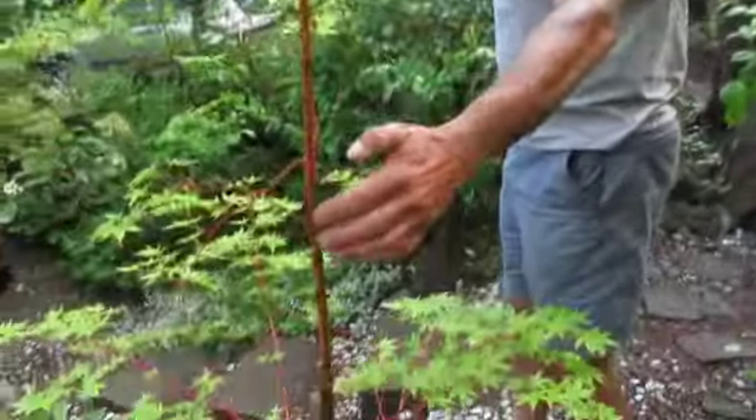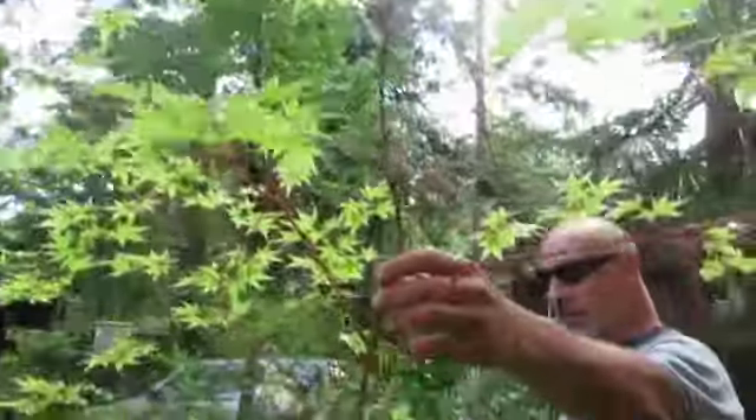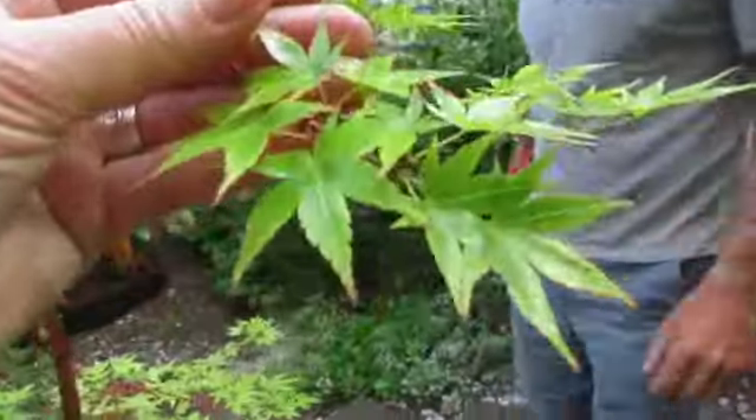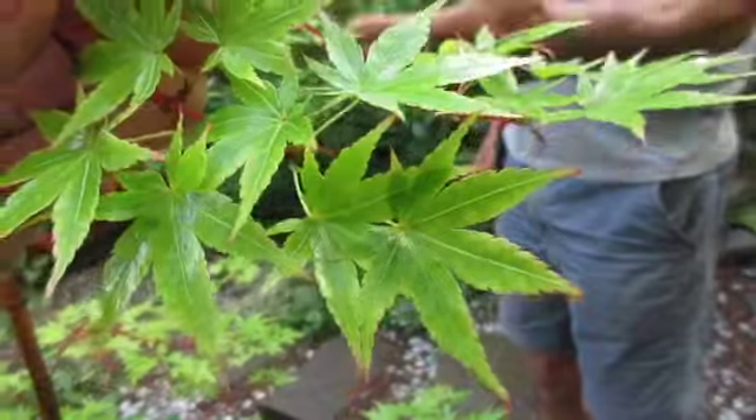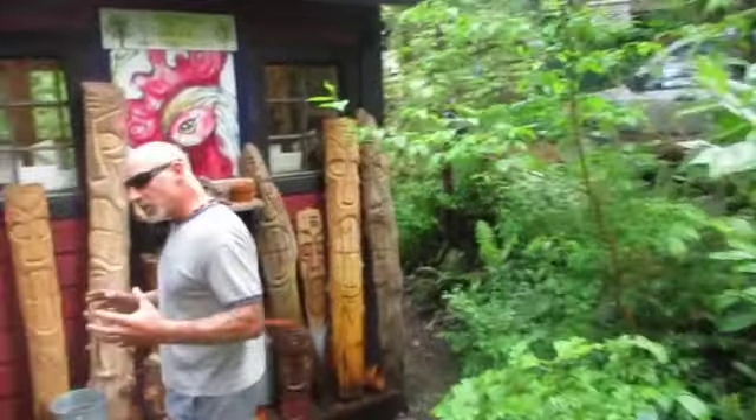This one I love — it got hit too by the same tree that fell, and it busted a part of it off, but it's recovered nicely. This is also a nice fine Japanese maple, Acer palmatum, and the fall color again is really red. Oh yeah, it's pretty.